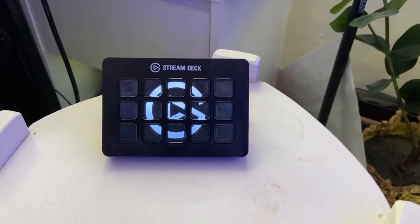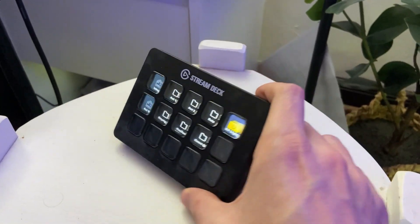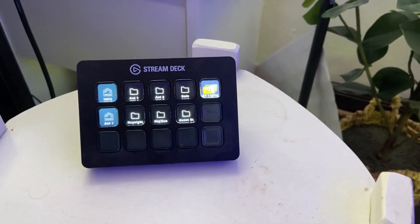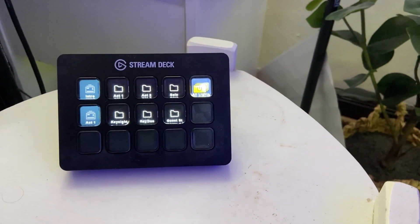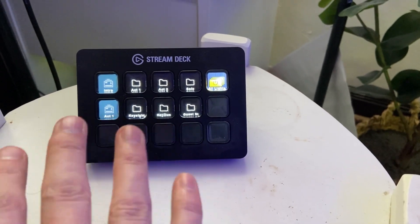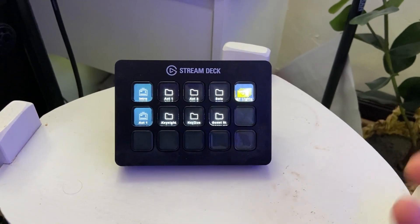So let's turn it on, and I'll show you how this works. It is basically a plug-and-play style Stream Deck, and you can set up various things within the Stream Deck app. You can make any of these however you want them to be. This really just opens it up to so many different options.